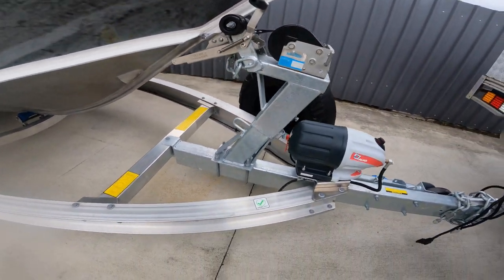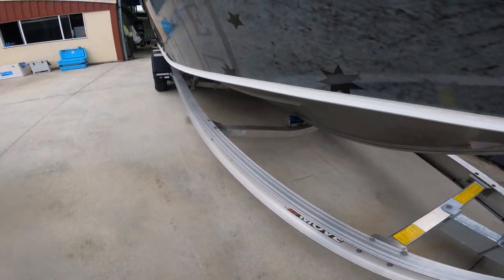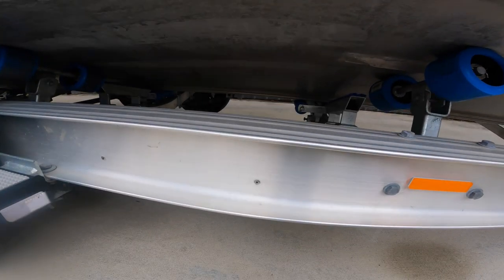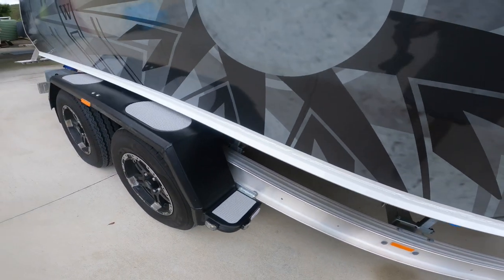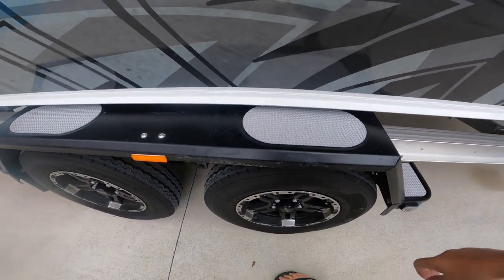You've got the trailer - a big alloy trailer. It's got rollers unlike the Formosa that had slides, but it's got these big roller wheels up here. Got aluminium mud guards over the wheels.